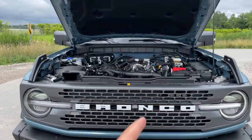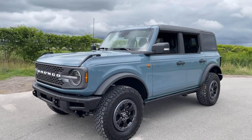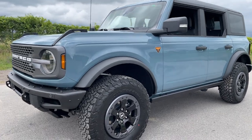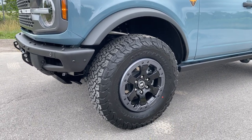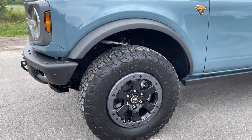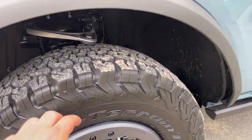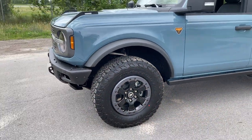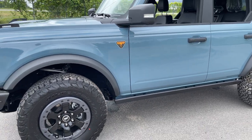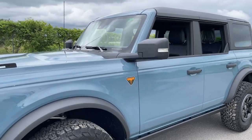Heading around the exterior — the orange Badlands badge confirms the trim level. These are BF Goodrich all-terrain tires on 17-inch beadlock rims, mimicking the Sasquatch look but in 33s rather than 35s. I actually like these tires a lot — they drive really well with not much road noise. The Badlands also comes standard with rock rails, which give it a cleaner look compared to just having the exposed body rivets.